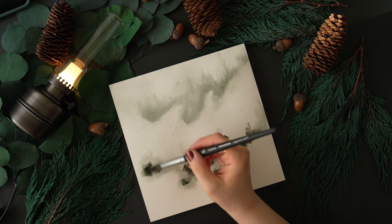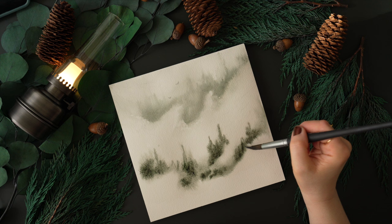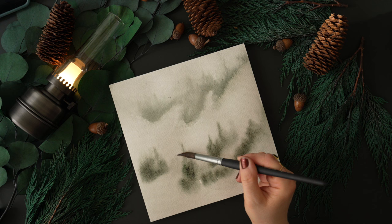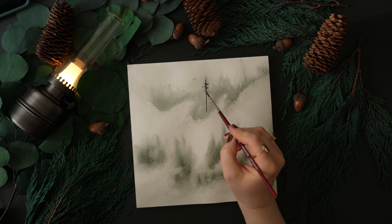Now I'm just dropping in some darker paint and then smoothing it out — really just playing around and seeing what feels good. Taking a damp brush that's not dripping with water, you place it on a paper towel to get most of the moisture out, and then you can easily lift paint. Once you're happy with that, you can let the paper dry and add your first tree.